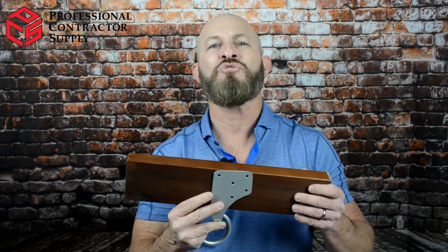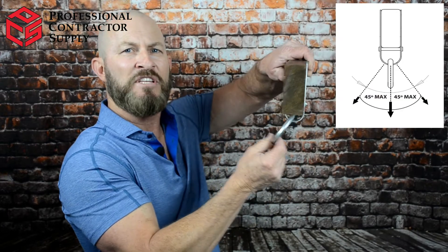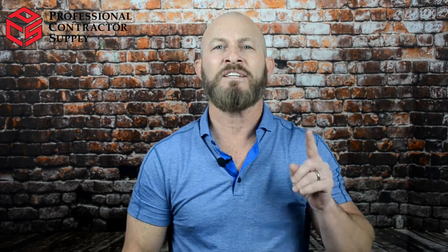It's important to understand the restrictions of this attic anchor when connected to the truss. You can pull the anchor at 90 degrees or 45 degrees in these two directions. The anchor cannot be used as a component of a horizontal lifeline, and only one user can connect at a time.